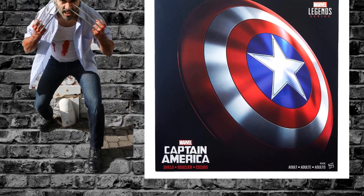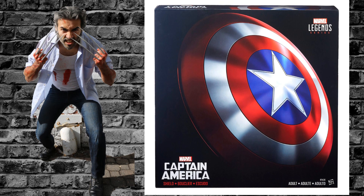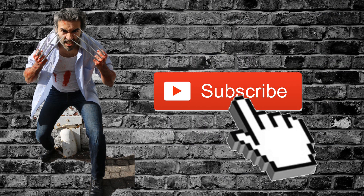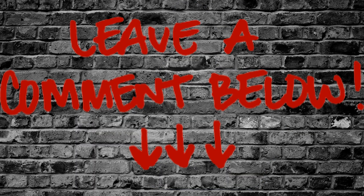We're doing a giveaway for a one-to-one scale prop replica of Captain America's Shield by Marvel Legends. If you want to be entered, hit the subscribe button, turn on the notifications bell, give us a thumbs up, and comment below.